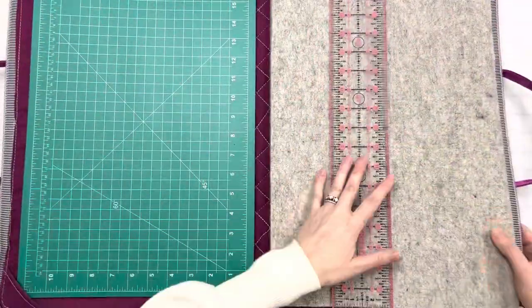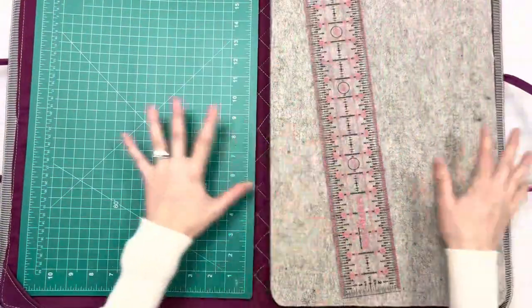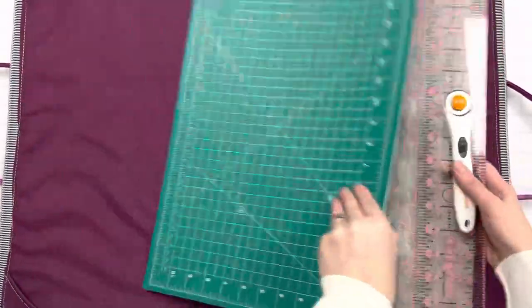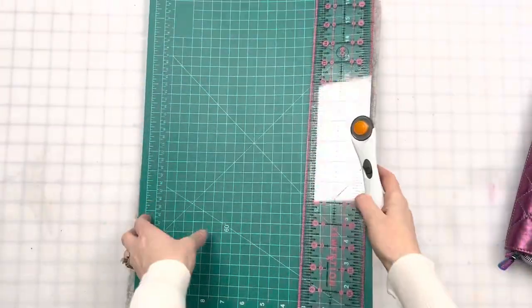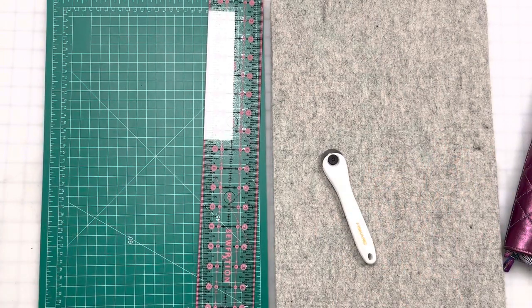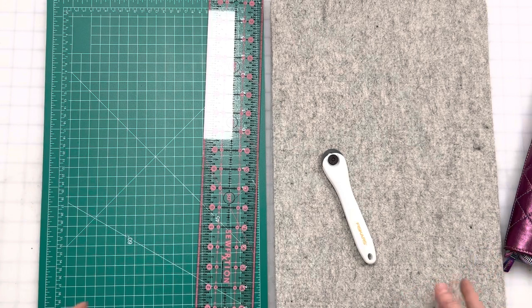I also did not add any exterior pockets because again, I need this to open and lay flat. The obvious question is: can you just take your stuff out, move the bag out of the way, and have your pressing and cutting station just like this? Absolutely — there's no reason why you can't do that. But I liked the idea of keeping it in my bag for if you're in between classes or going somewhere and want a quick grab-and-go, fold up, easy cleanup.